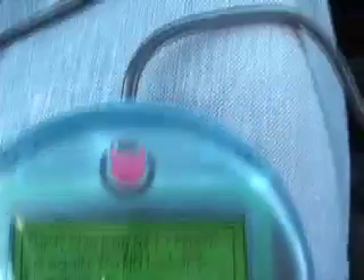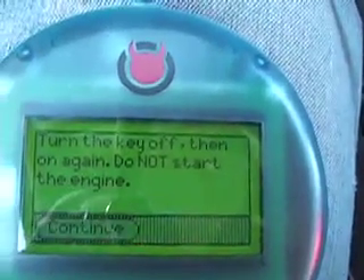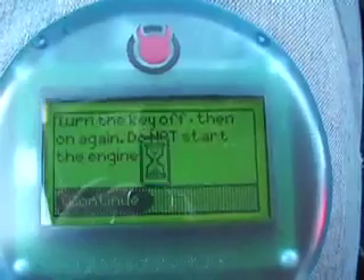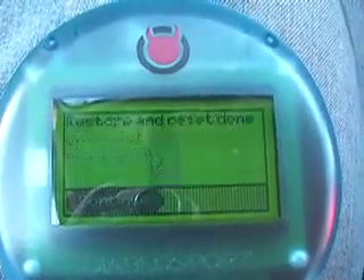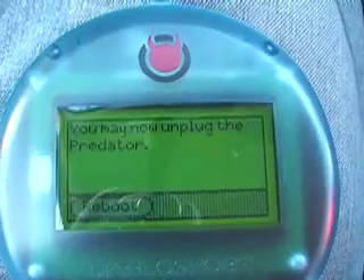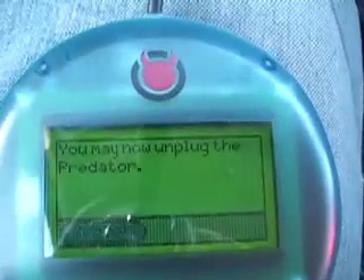Alright, I'm going to go ahead and turn that key off, continue — and I'm back to stock. Alright, it's that easy.